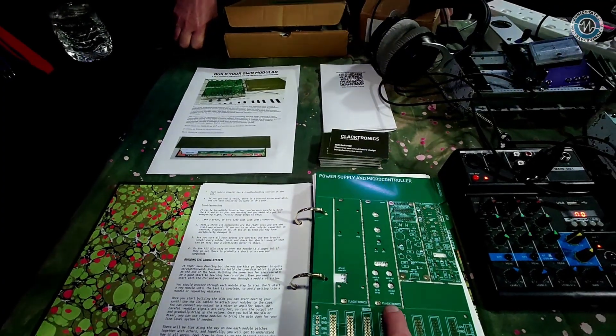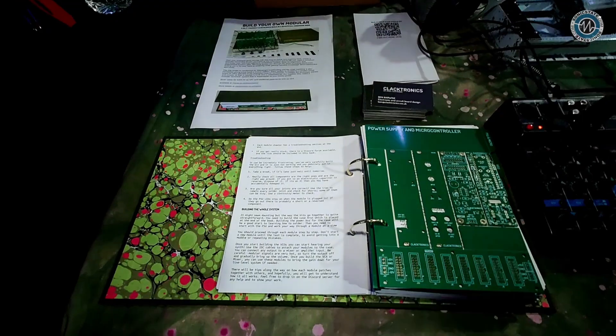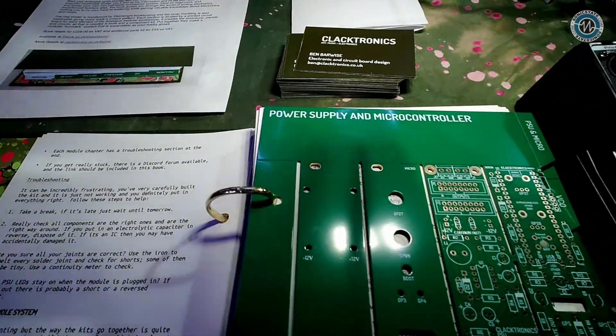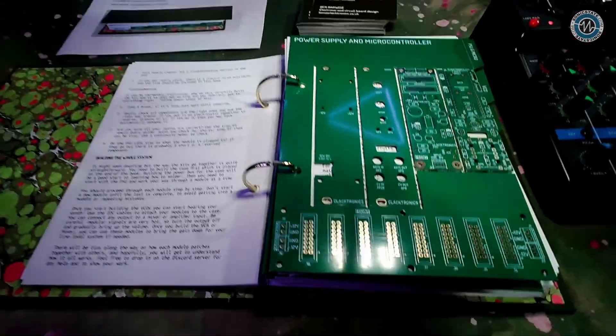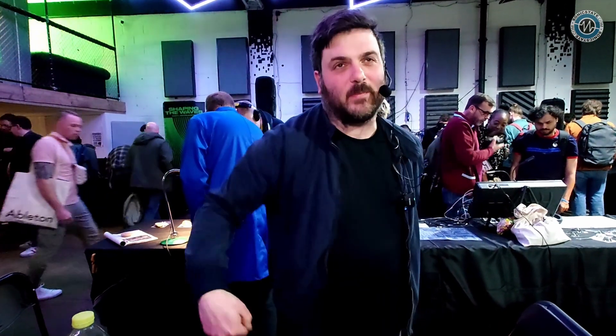So these we actually pull out, do we? Yes, you just crack them out. These are break lines and they just snap out. I have never seen anything like this — this is fantastic. It's part of manufacturing capabilities; it's panels, basically.